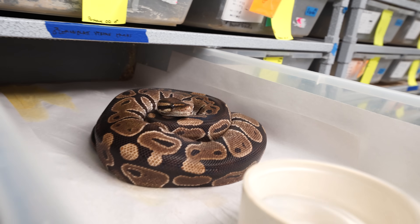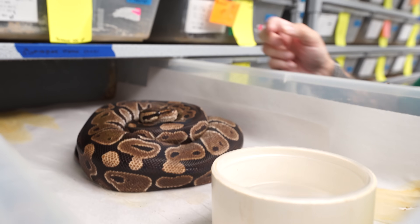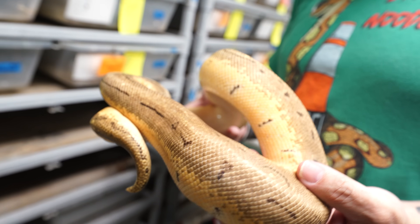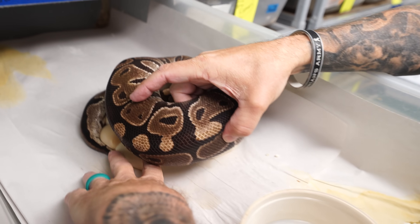I still have the occasional normal ball python around — they're just nostalgic. This one was actually bred to a pretty cool male. Let's check the boy out — it's an Enchi lemon blast extreme gene. So basically it's got Enchi, pinstripe, pastel, and extreme gene in it, so it should produce some pretty nice babies. Back to mama — we'll get her all cleaned up after this.